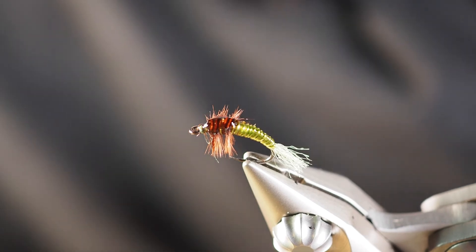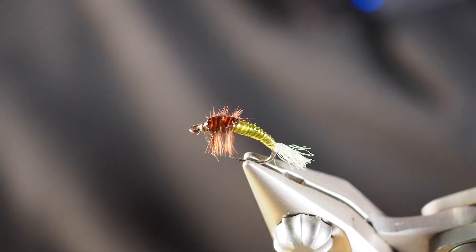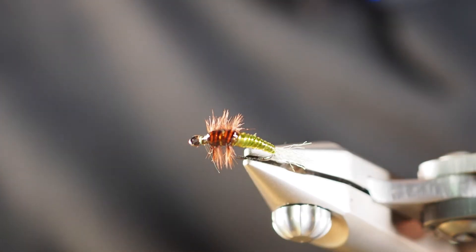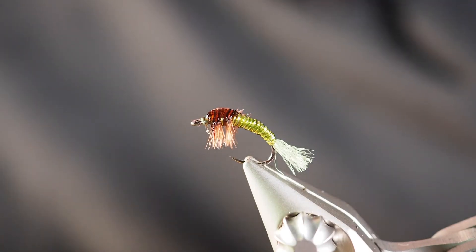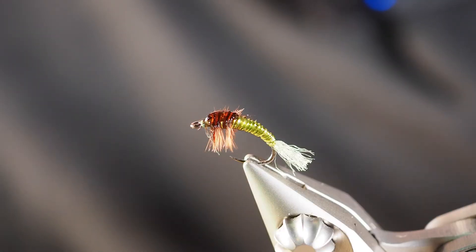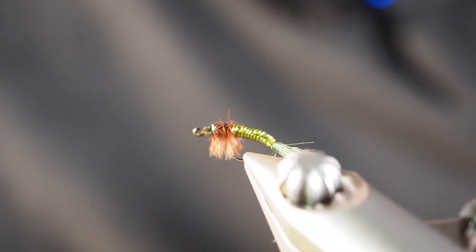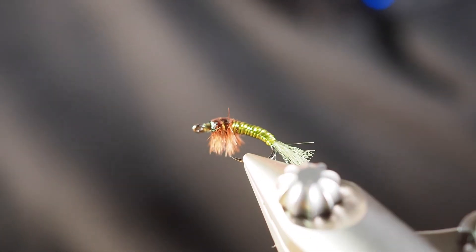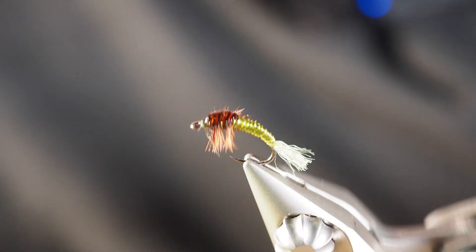There you go — this is the more updated version, the kind I've tied more frequently, with the Antron yarn coming out of the tail, the micro tubing, the ostrich herl, burning off the top of the ostrich herl, and putting some UV resin in its place. It actually makes for a really good-looking fly — a really good-looking representation of a caddis pupa — and it'll catch you some fish, so give it a shot.